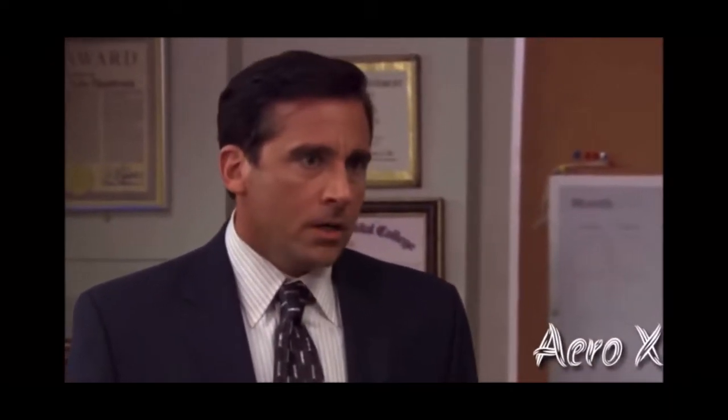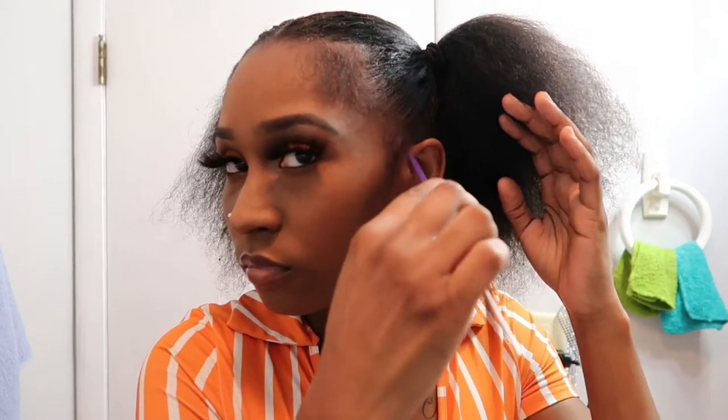Now I'm gonna bring out the adult hairs. I call them adult hairs because people keep telling me these aren't baby hairs since I'm forcing them — but there's no shame in my game, I know I still look cute.